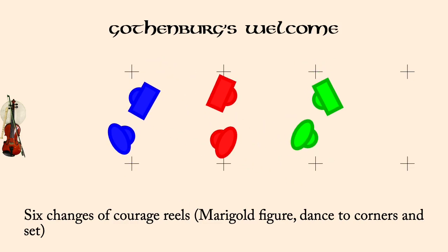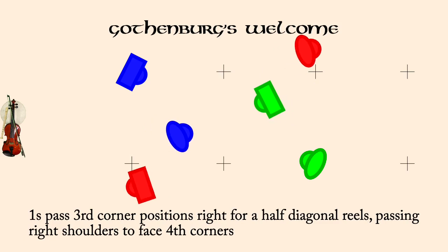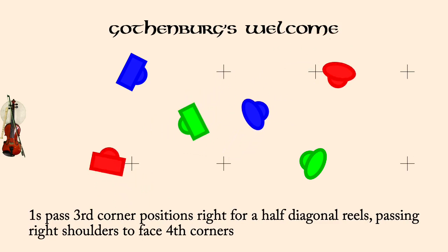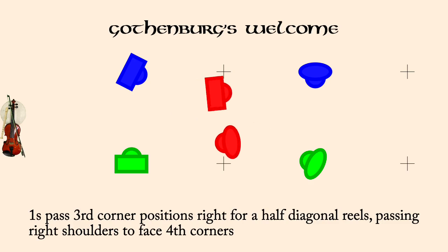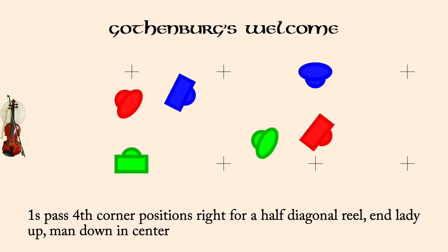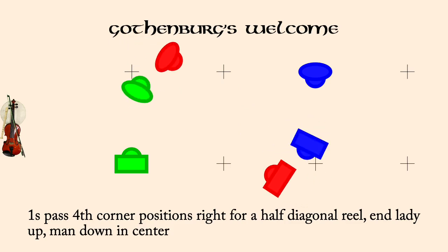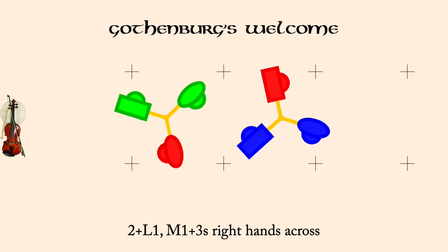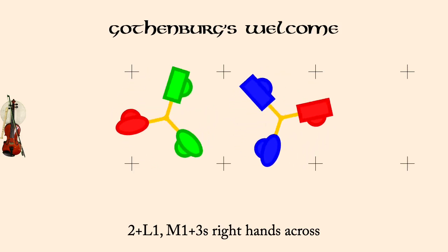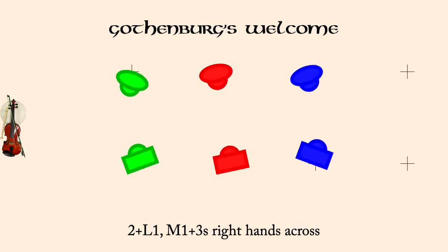Ones past third corner positions right for half diagonal reels and facing fourth corners. Ones past fourth corner positions right for half diagonal reels. Twos in lady one, man one in threes, right hands across.